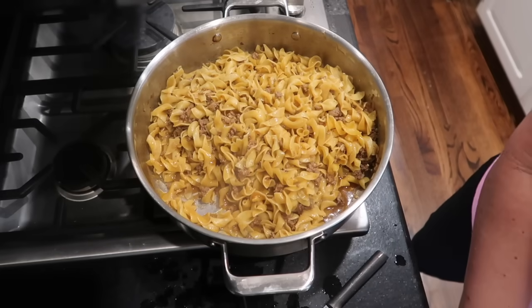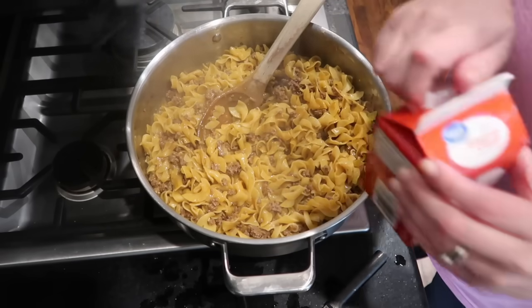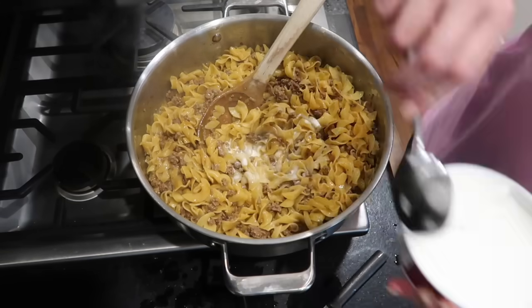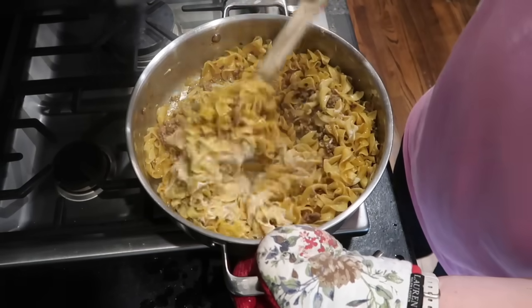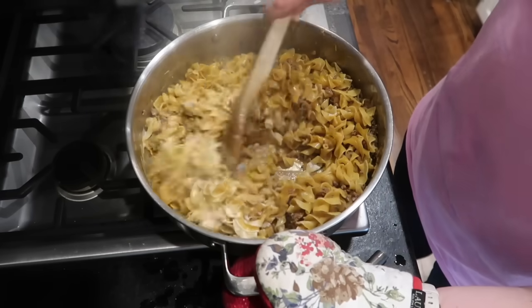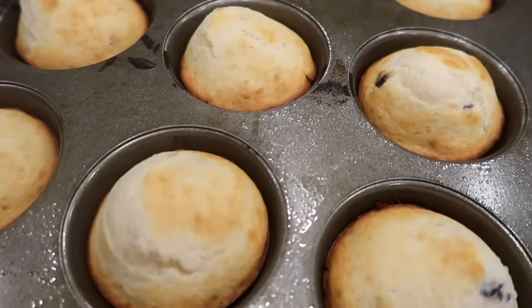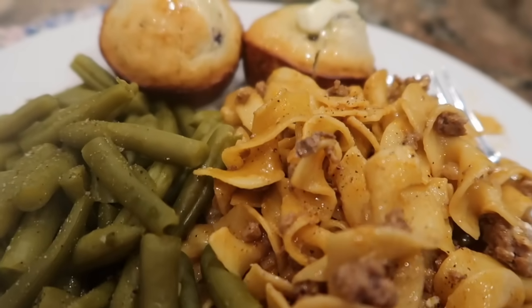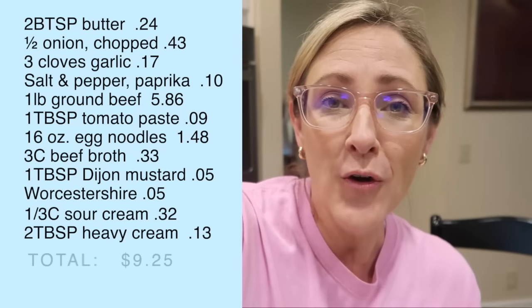The noodles are cooked — maybe just a minute overcooked, but that's okay. I'm adding two tablespoons of heavy whipping cream and about a third of a cup of sour cream, stirring it all around and letting it sit in the hot pot with the stove off for another couple of minutes, then it's ready to serve. This is another super affordable recipe — ingredients came to just about $9.25 at Walmart today, and this skillet meal will easily feed my family of five with leftovers, making about six very generous servings.